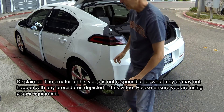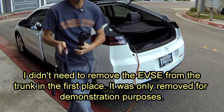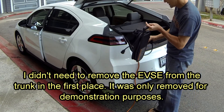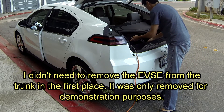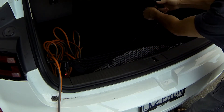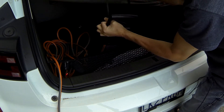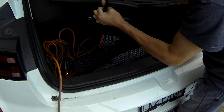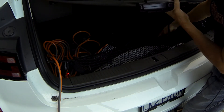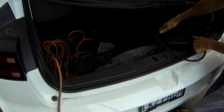Then you'll want to take your EVSE unit as well and actually put it back into the vehicle. Next, unwind as much of the cord as you'll need to reach the charge port on the side of your Volt, and set that aside.